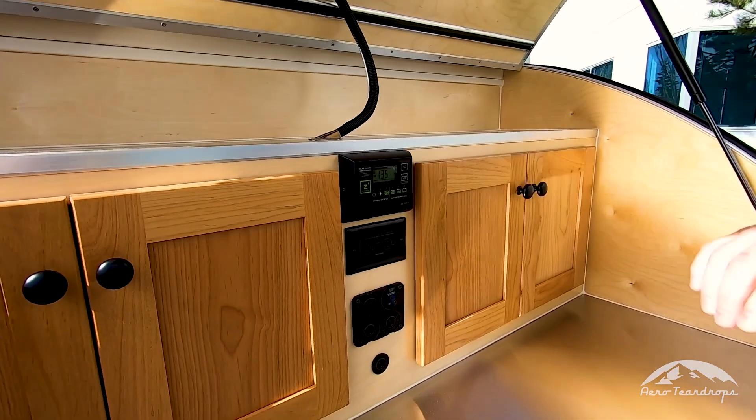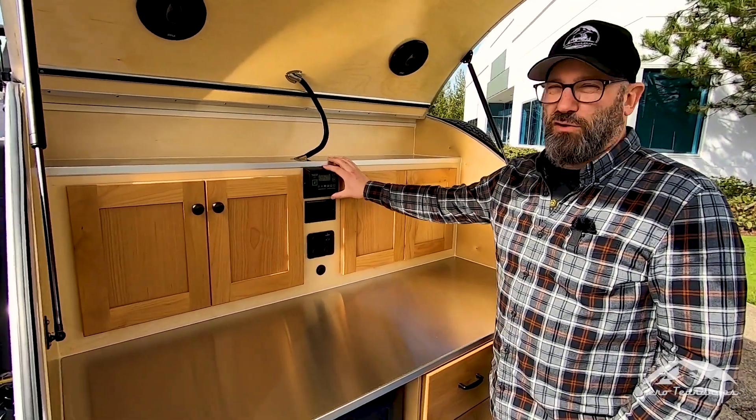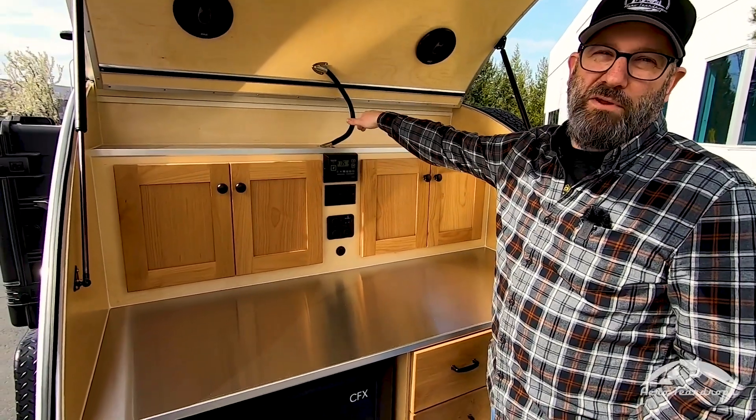Saw it hit 9.9 amps there — that's pretty good. If you have the new cabinetry, this controller is going to be mounted in the cabin of the trailer.